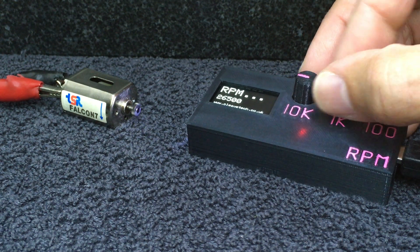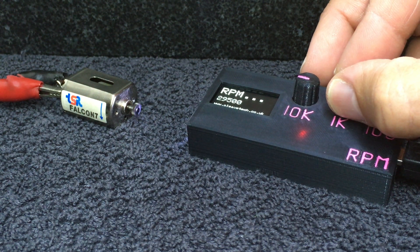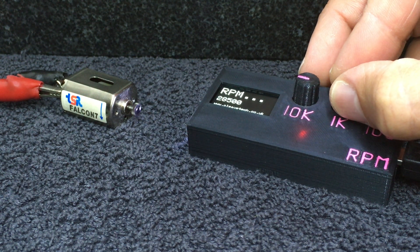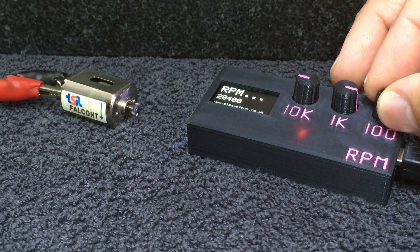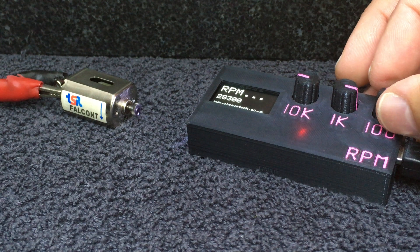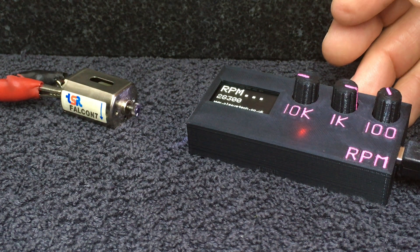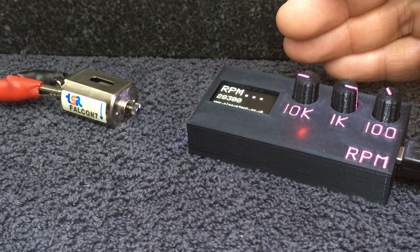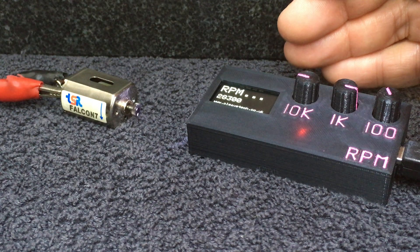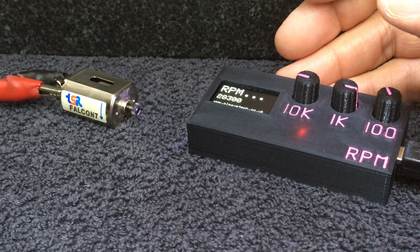So let's drop into the 20s but come back up to 29, 28. You can hear the motor fluctuating a bit but I'm pretty close there. 28,300. So I brought the speed down to get to that rather than up, because if I were to half that figure then I would still see one white dot.